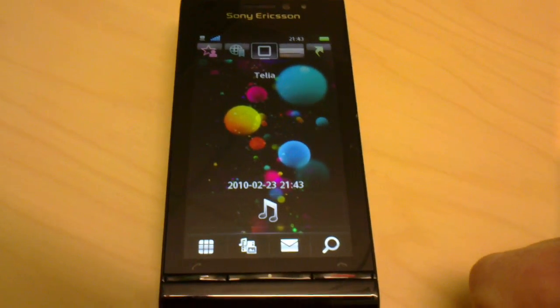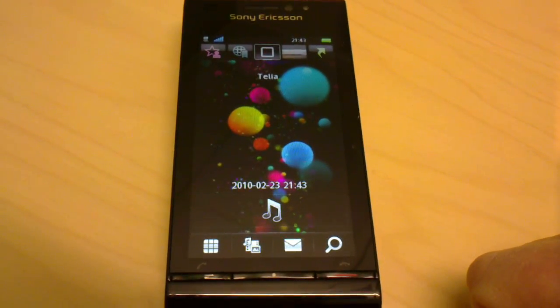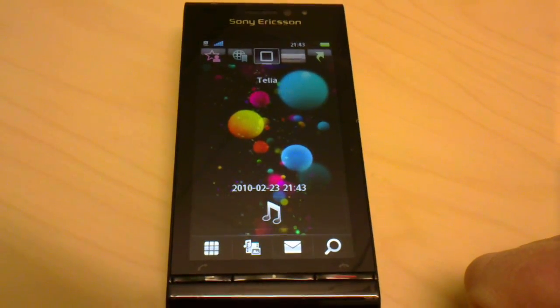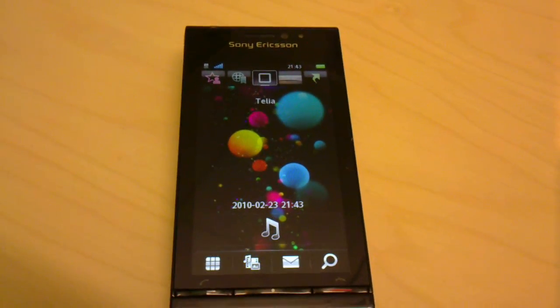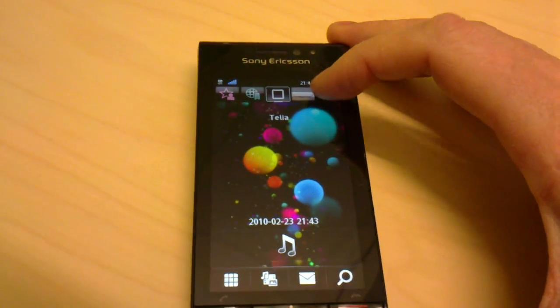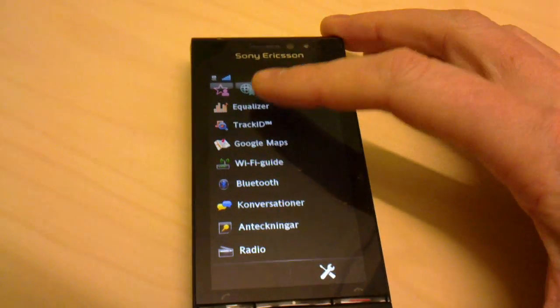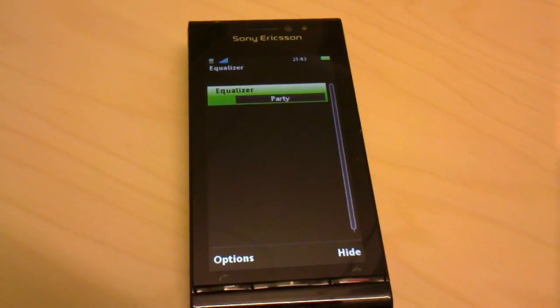Today I'll show you a new application. It will be available on PlayNow on most markets. It needs an updated Satio or a Vivas to work, and what it does is that it equalizes the sound of music playback. I've downloaded it from PlayNow and put it on my shortcuts here and it's called Equalizer. It's free to download for all users of Satio and Vivas.